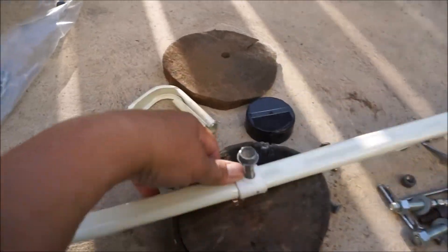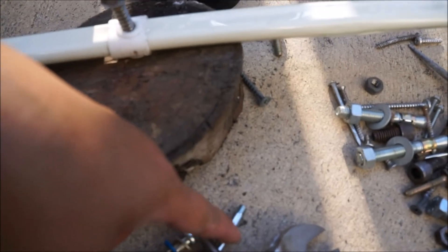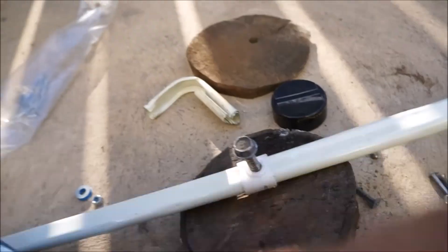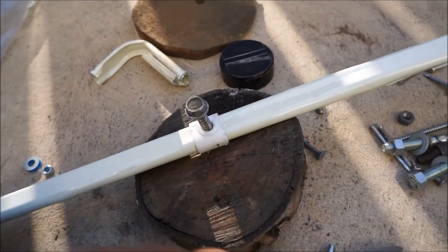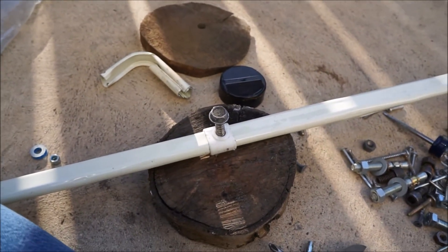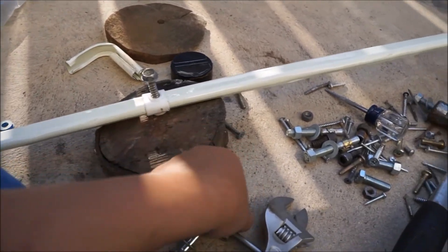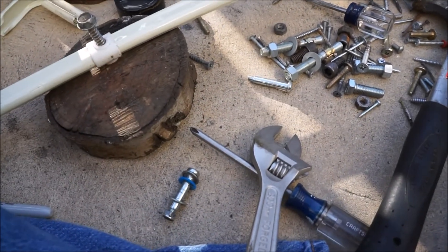It's not quite wide enough. This goes in but this doesn't. So what I'm going to do is try to pull it out with the claw and maybe that'll rip some of the edges, hoping, and make it more easily accessible or create a bigger diameter for this guy. See if that works.